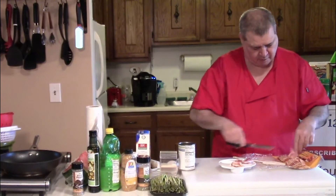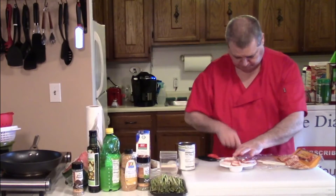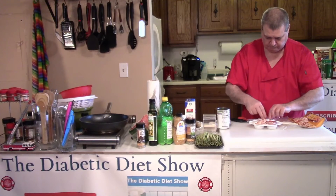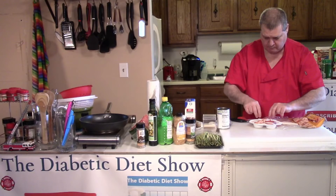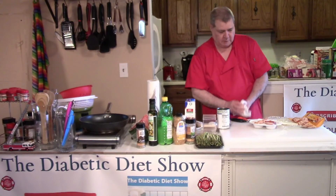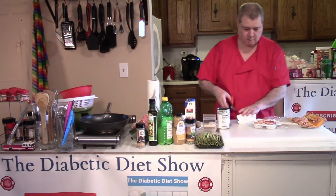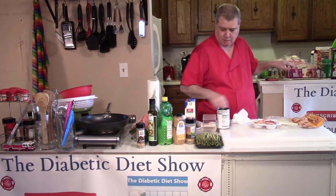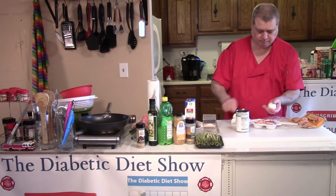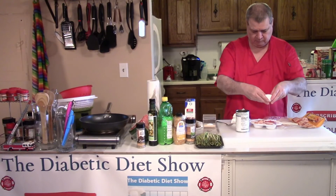You can always use it, it won't go to waste. There's my little piece of bacon. I'm going to put it in the oven, just like that. Then I dry my hands and crack an egg.